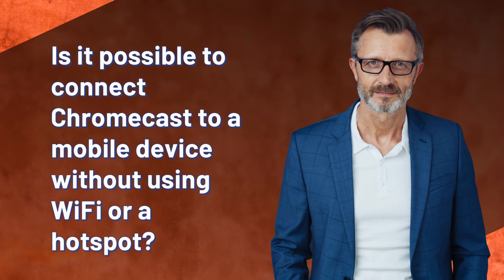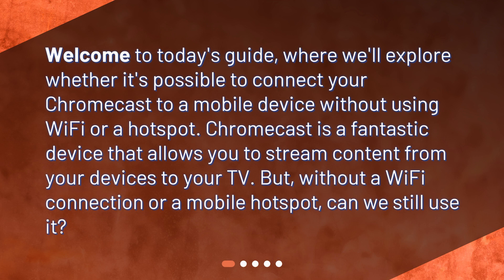Is it possible to connect Chromecast to a mobile device without using Wi-Fi or a hotspot? Welcome to today's guide, where we'll explore whether it's possible to connect your Chromecast to a mobile device without using Wi-Fi or a hotspot. Chromecast is a fantastic device that allows you to stream content from your devices to your TV. But without a Wi-Fi connection or a mobile hotspot, can we still use it?